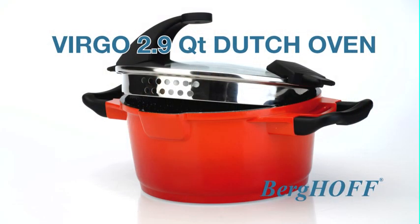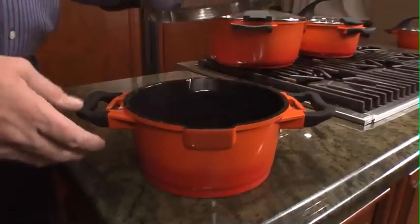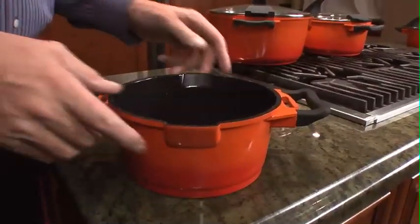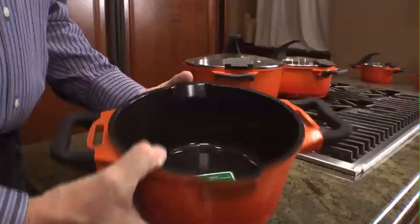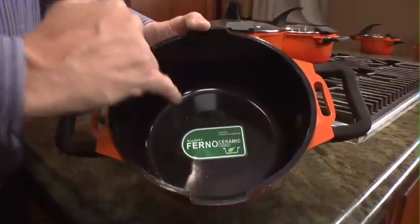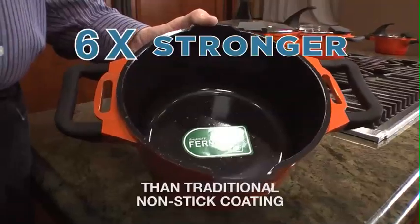I'm Ray from Virgoff and I'm very excited to show you another piece of our beautiful Virgo collection. The Virgo cookware is made out of cast aluminum, which makes it impossible to ever buckle or warp. It is coated inside with a ferno-ceramic green coating, which means it protects the environment and your health — six times stronger than any traditional coating.